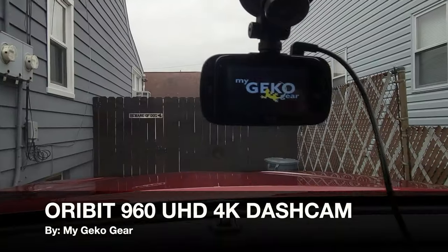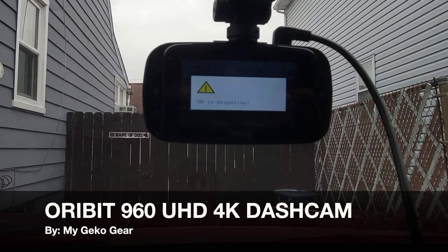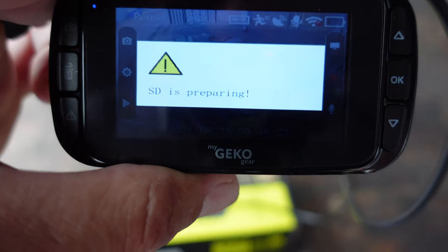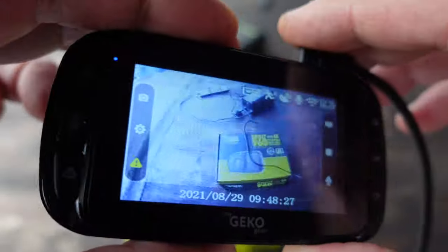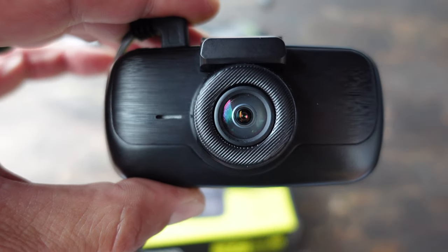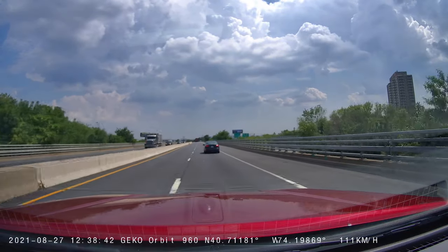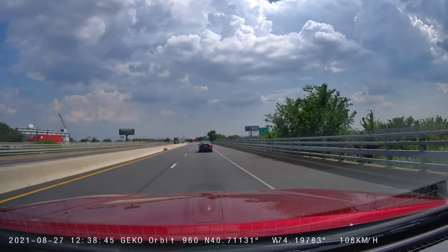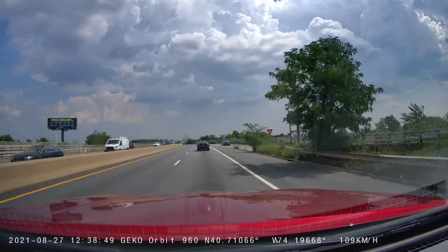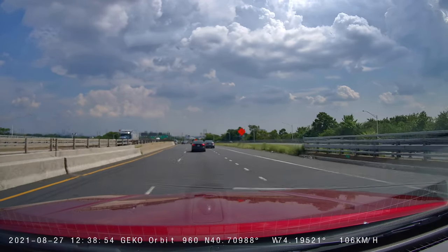Hello, it's Helder here, and today I want to talk to you about this Orbit 960 dash cam made by MyGEKOgear. I'm familiar with MyGEKOgear because I own a body cam made by them and it performs very well. I recently purchased a new vehicle, a new truck, and I definitely wanted a dash cam for it. I went on to the MyGEKOgear site, saw that they had this one, liked the specs, and decided to pick it up.